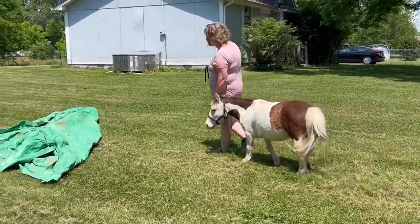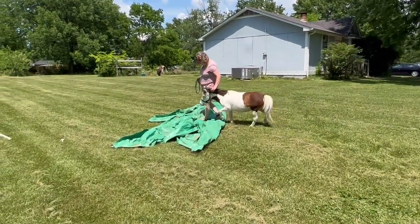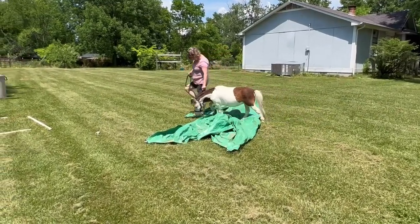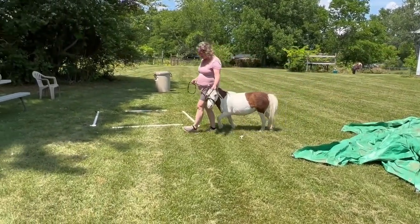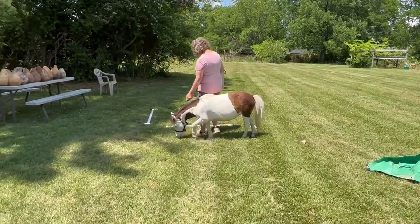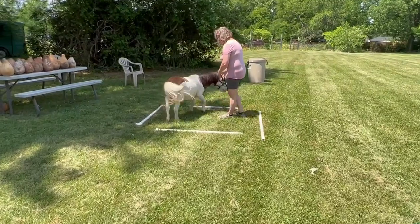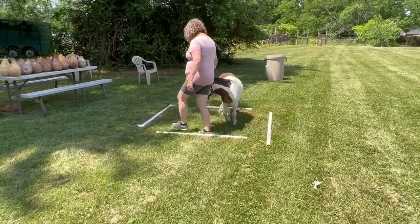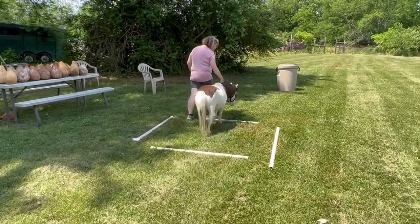All I want to do is walk across the tarp. The second obstacle is this square. We're going to walk in and we're going to turn a circle. Then we're going to go out of the square.